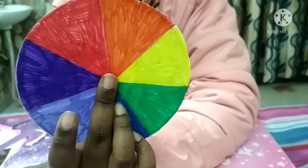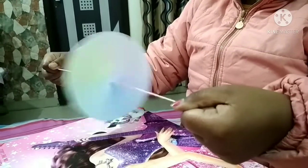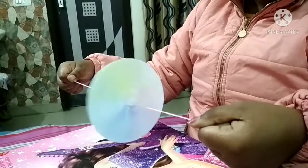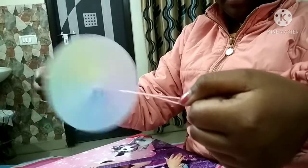Our Newton's disc is ready! I have tied it with a thread and I am rotating it at a very fast speed. As you can see, it is becoming totally white. Can you imagine — isn't it magical? It is appearing to be white!